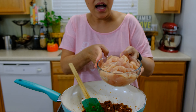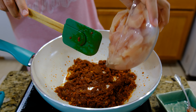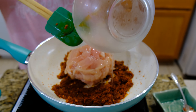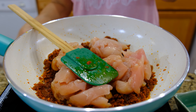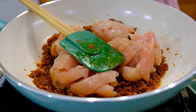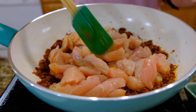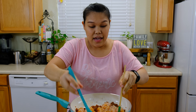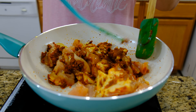Next I'm going to add our chicken. I'm using chicken breast today, cut to bite-size pieces — one and a half pounds. Now you can turn the heat to high when you add the chicken. I'm going to mix the chicken and curry paste well together.